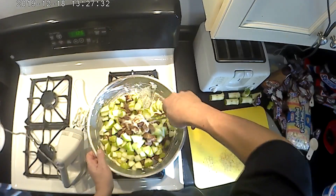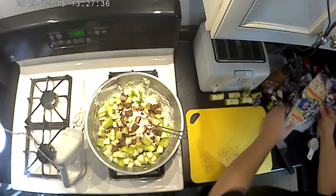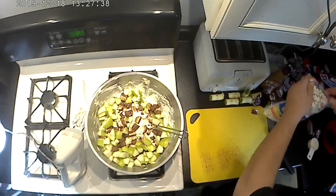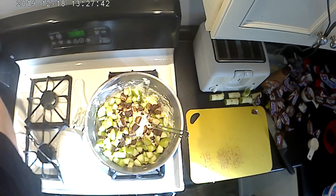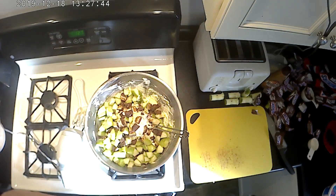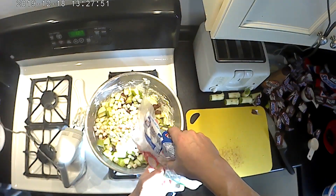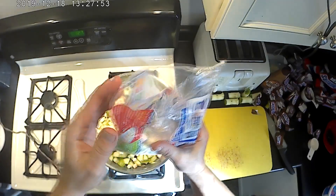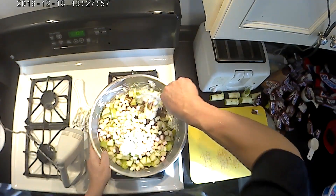Now I'm going to put the marshmallows in right away before I do the final mix — otherwise I'd be mixing twice, which seems like a waste. I'm going to do about half a bag of marshmallows. There we go, that looks good. Now we'll mix it all together.